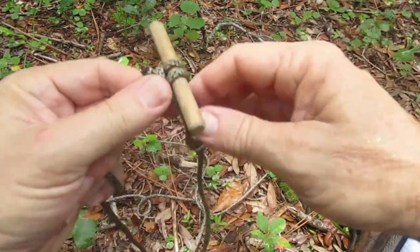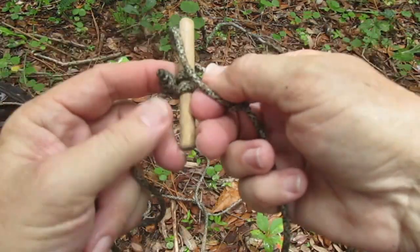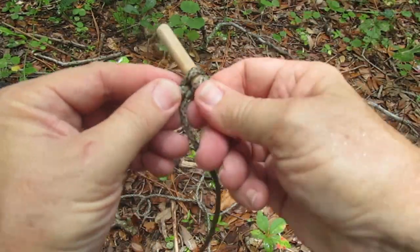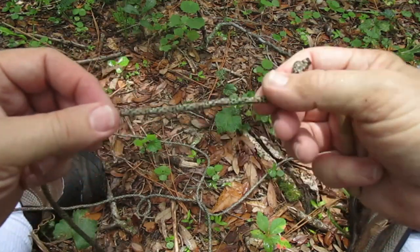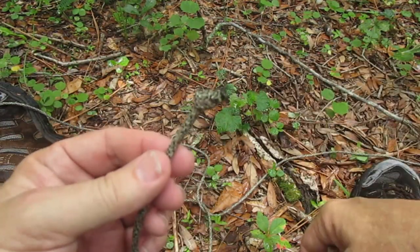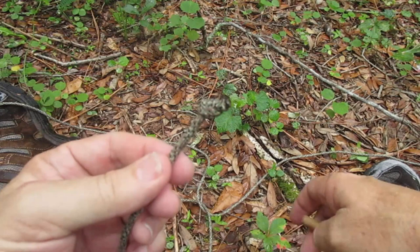To release the connection, just take out your bowline, loosen things a little, pull out your toggle, and you're back to the end of the original line.